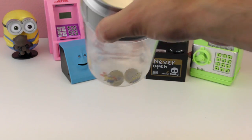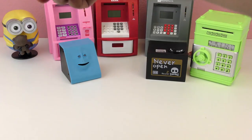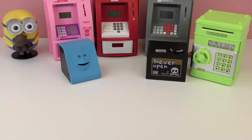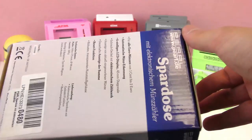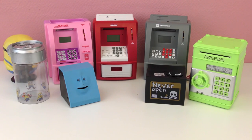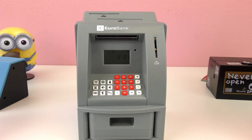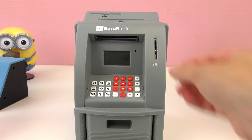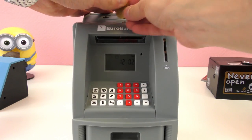I'll show you the last three ATMs here — I'll show you one of them. They work pretty similar: the pink, the red, and the gray. Here's the box for the little Minion money safe. Time for the ATMs — here they are. They are very similar. I'm going to go ahead and show you this one, the Euro Bank. Put one euro in there — you can see it says one, it counts it as well. And 50 cents added.